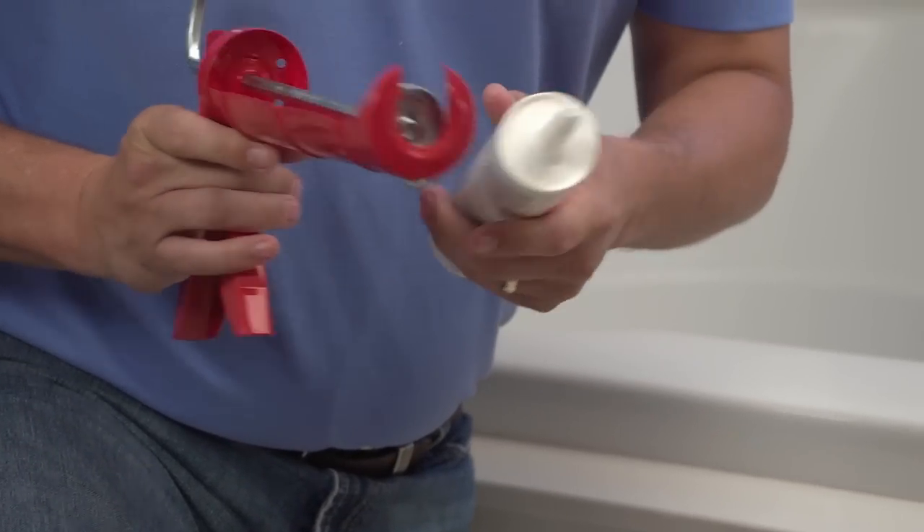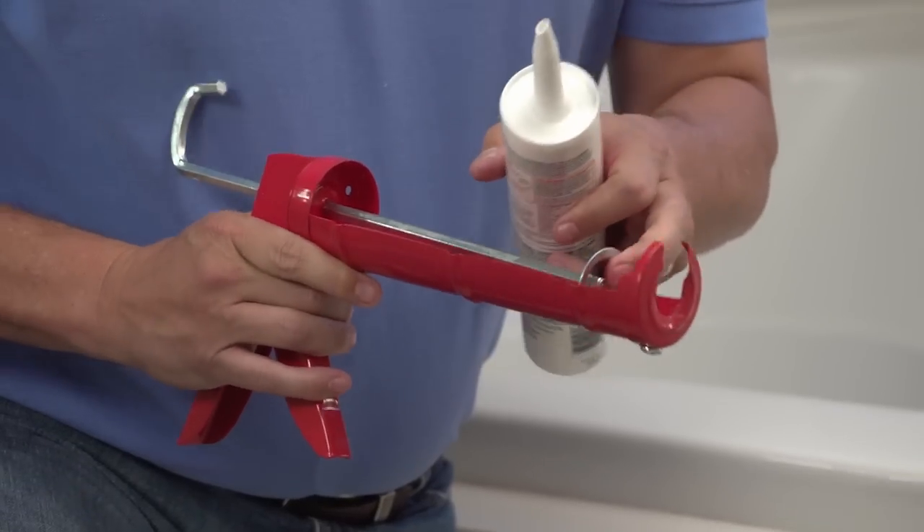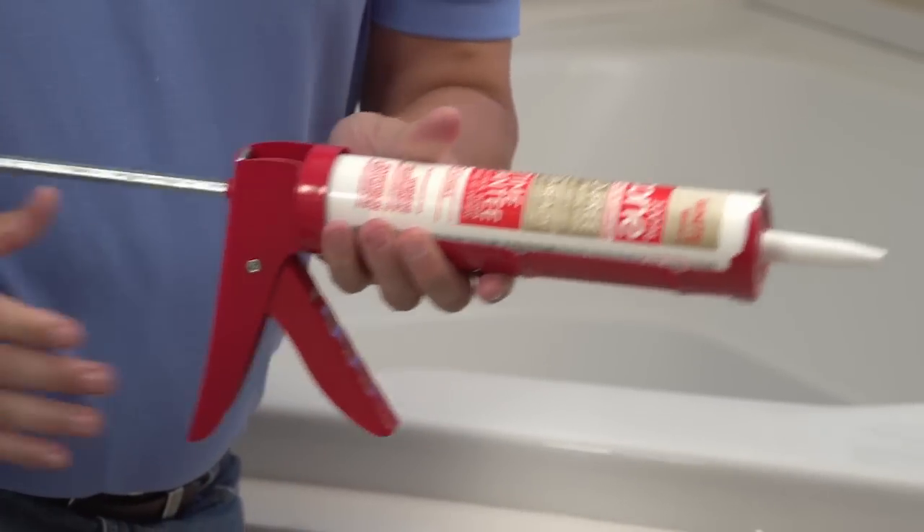Then, because there's a seal down in there, use the seal puncture to puncture the seal. Then load the gun, and you're ready to go.